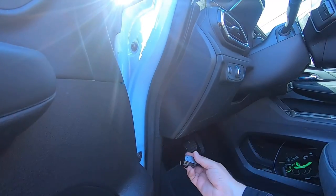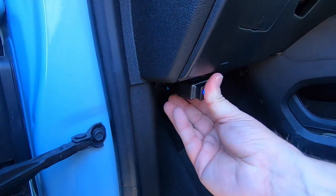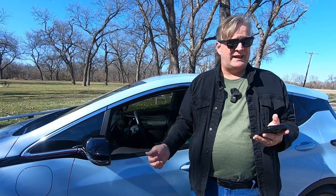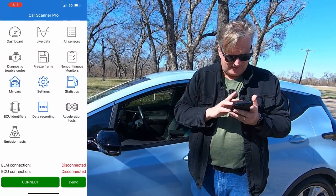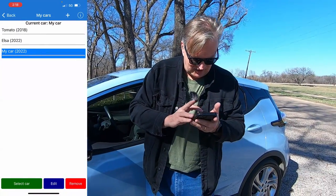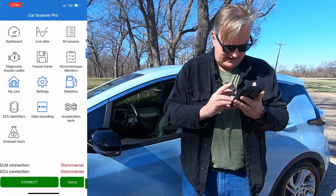The first thing to do is take the dongle, find your OBD port, and plug it in. It'll give you a blue light when it is on. With the car on and the dongle plugged in — this is for the first time that you connect it — open up Car Scanner. I'm going to go into my garage. I've created a blank car here called My Car. I'm going to select it, go back, and hit Connect.